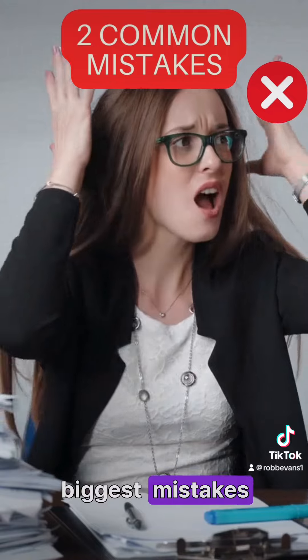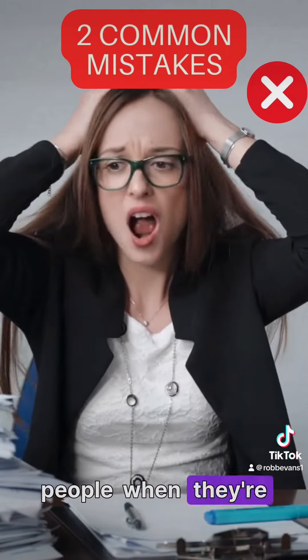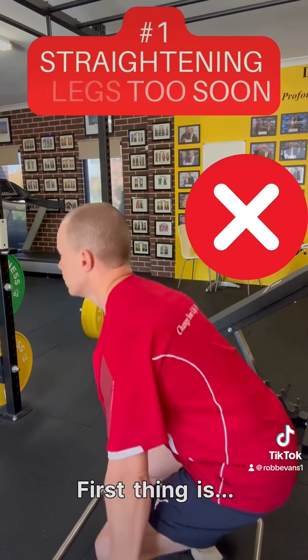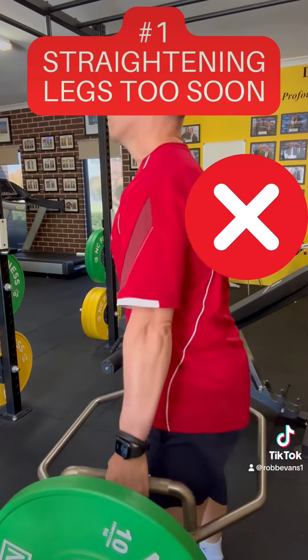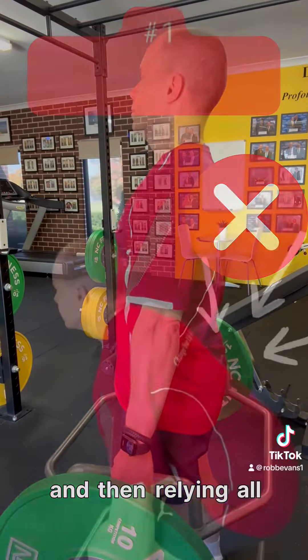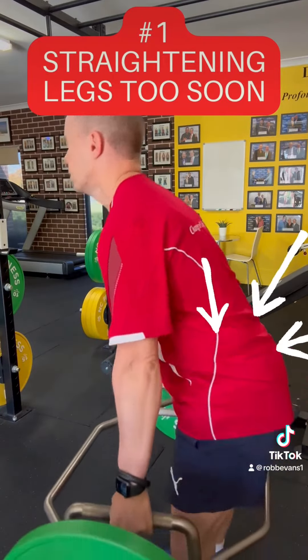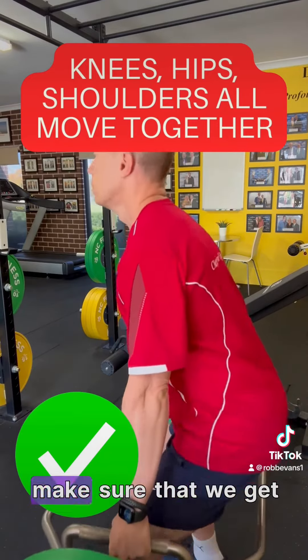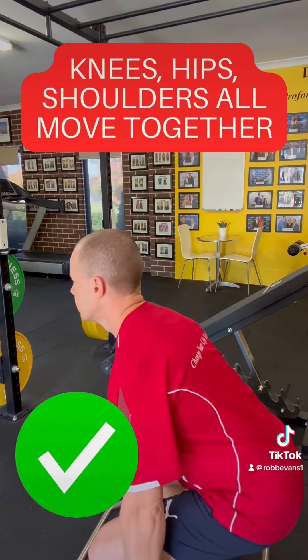Now here are the biggest mistakes that I see with people when they're doing the deadlift, whether it be a straight bar or the hex bar. The first thing is that they're straightening with their legs too quickly and then relying entirely on the lower back to come back into that upright position. That's the first no-no, so we've got to make sure that we get everything moving and locking out at the same time.